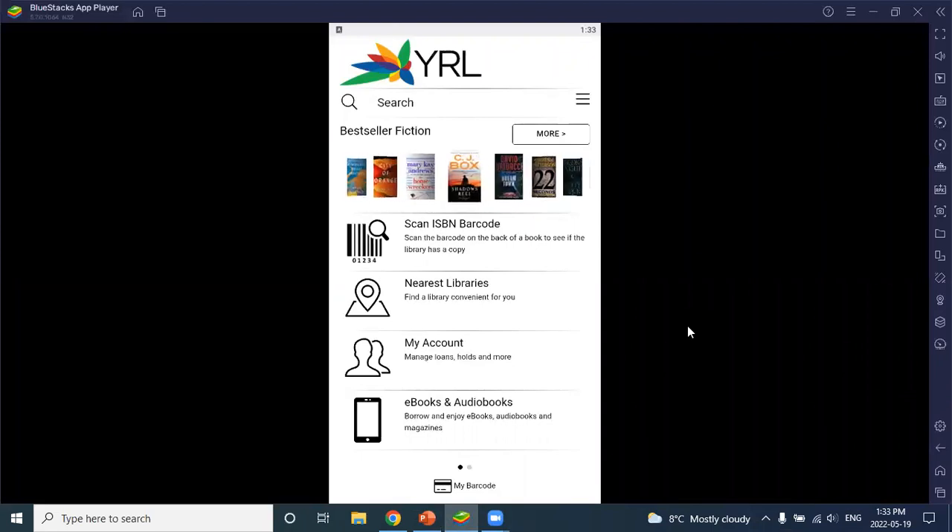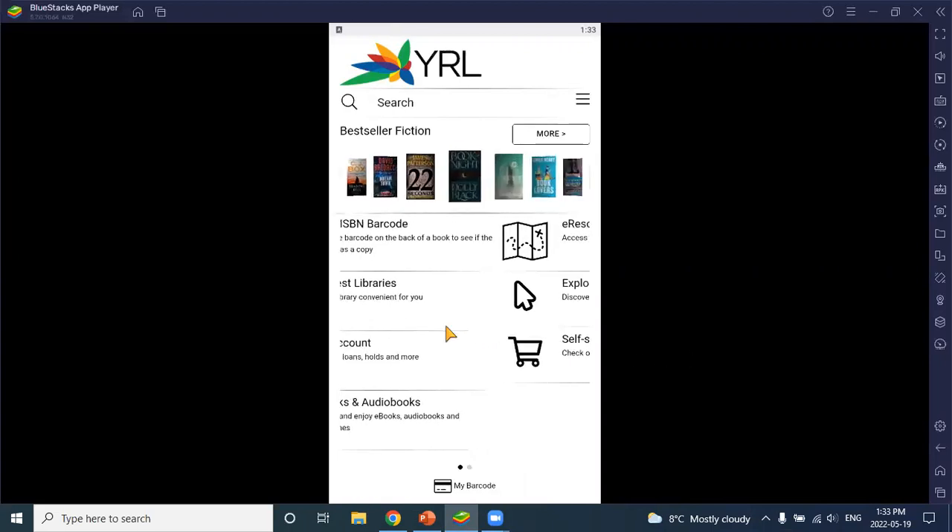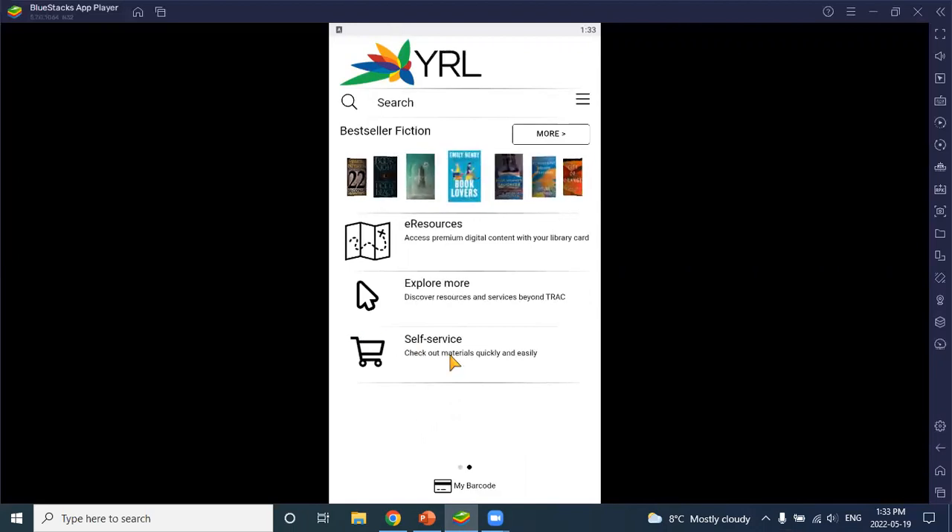Starting with self-service — from the home page of the app we can see the self-service icon here on the second page. If your library hasn't already opted in to use self-service, the icon won't show up yet. If you see it, it's active and you can use it right away. If you don't see it and you're interested in using this feature, you just need to reach out to YRL for us to activate it. We just need to make some changes in Polaris and then this will be active for your users in the app.